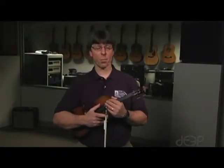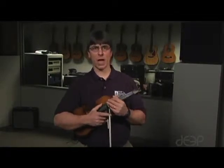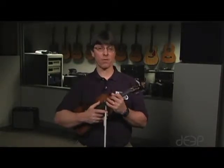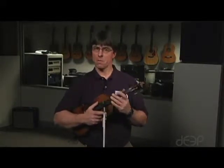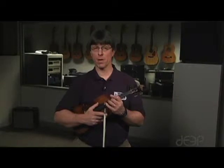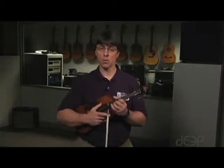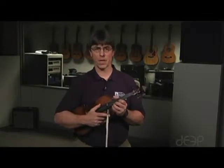We're now going to look at two-octave major scales, and we're going to build on what you know from the one-octave major scales. You know that one-octave scales utilize the 3-4 finger pattern when we start with first finger on the G string. Now we're going to start with first finger on the G string, and it'll be the 3-4 finger pattern on the G string, 3-4 on the D, 2-3 on the A string, and 2-3 on the E string.